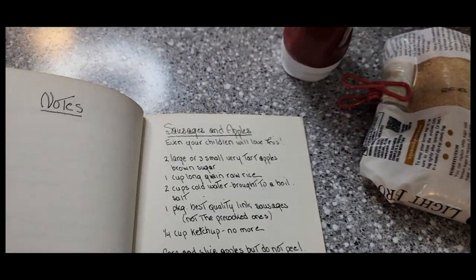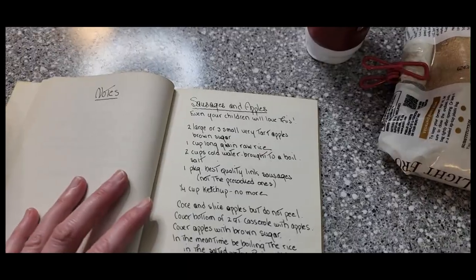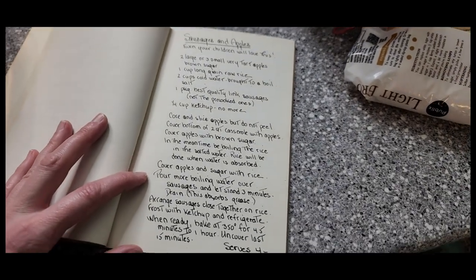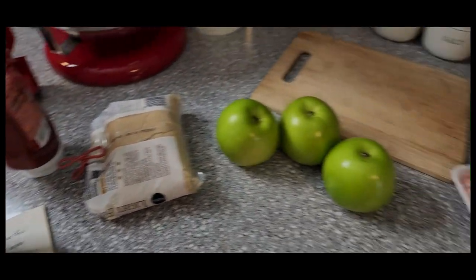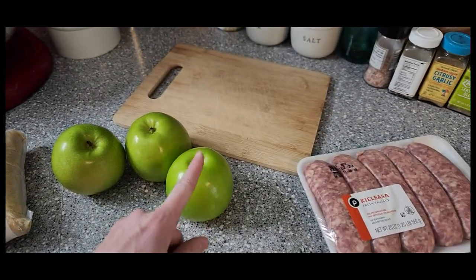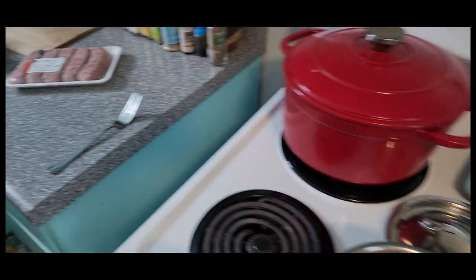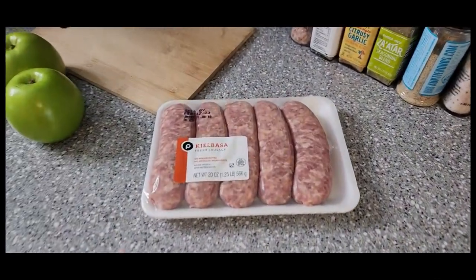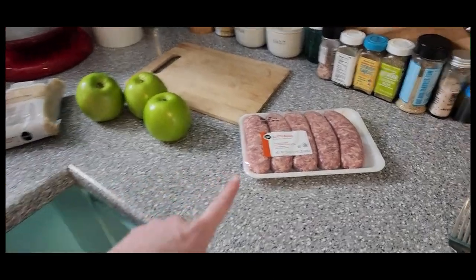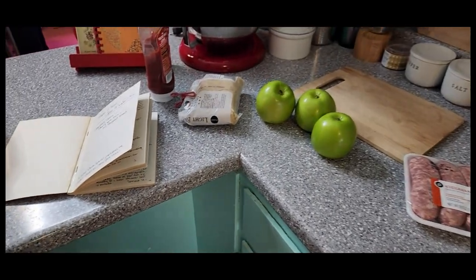I thought this little casserole — sausages and apples — looked really good. I like the concept of the apples and the brown sugar going with these sausages. I need to slice up the apple still. I've already cooked the rice and I'm boiling water for a step that I will show you very soon. So let's go ahead and get all of this ready, our sausages ready, and then all we've got to do is pop it in the refrigerator and start our day.